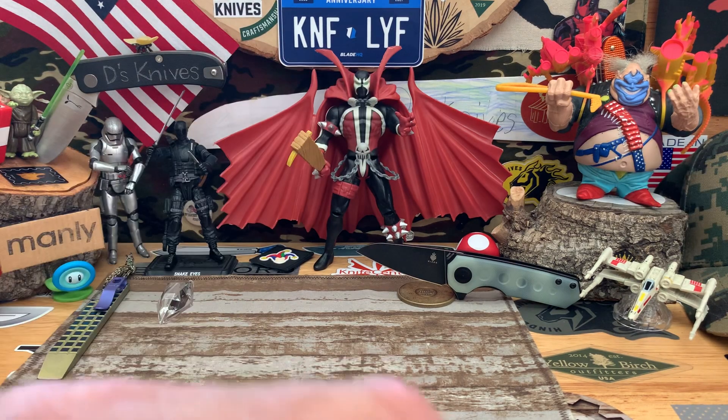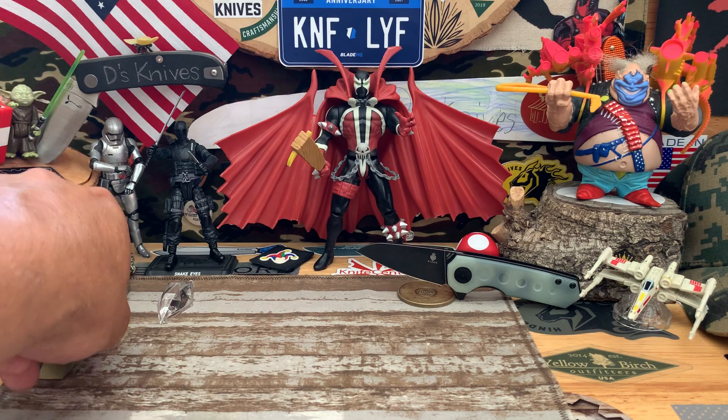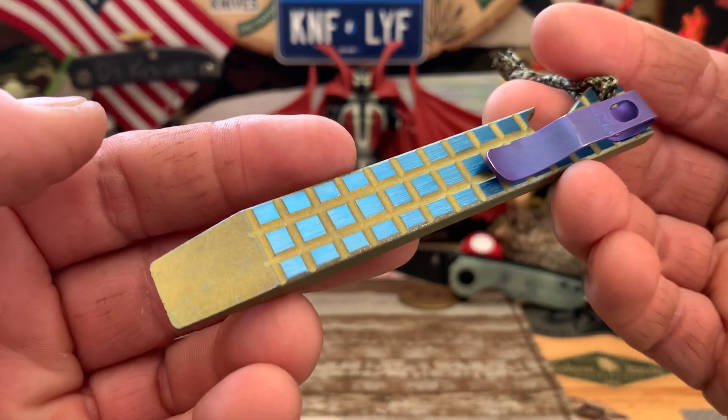Quick shout out to Bill, homie Timbo437 — go check him out — Jersey Knife Guy, Knife Detector, all those guys. Thanks for making it all happen.